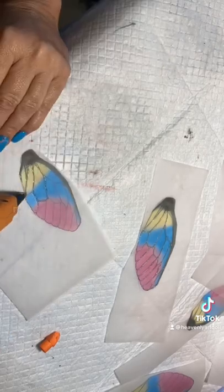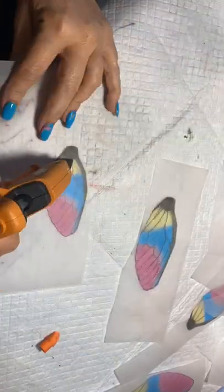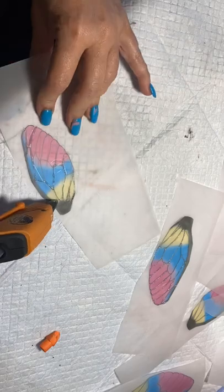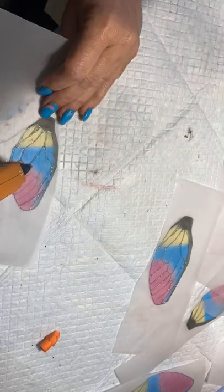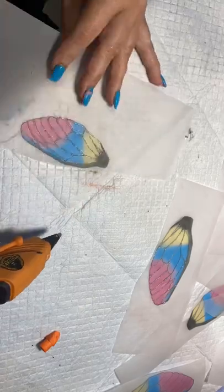I will be uploading the rest of the making of these for you guys to see, and I also have a step-by-step photo tutorial on my Etsy store. Enjoy!